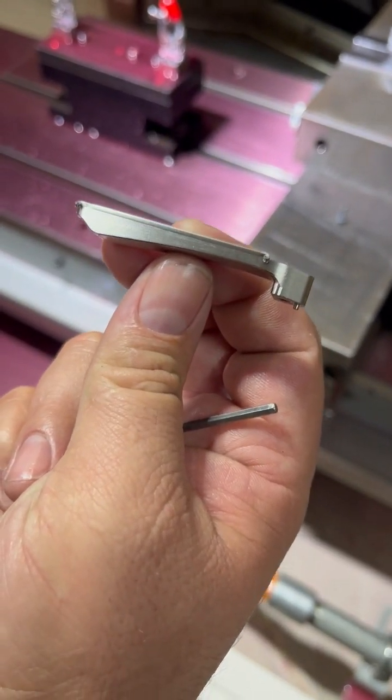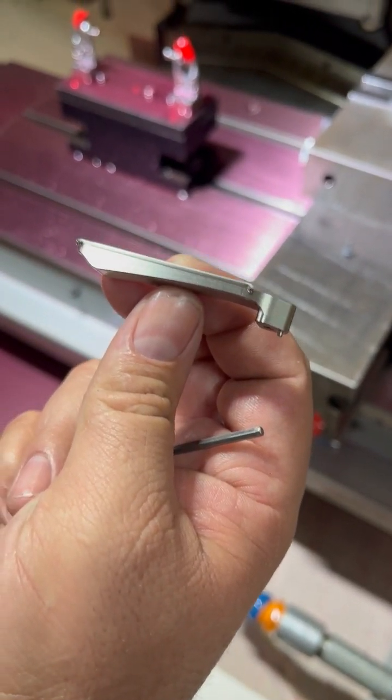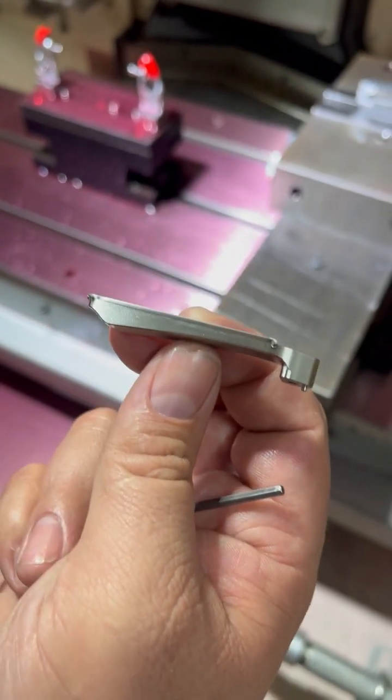This is the final process of the thymasses for the clip. The milling process on the bottom has been done, so now we just need to finish the top.